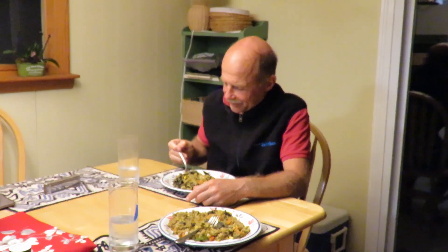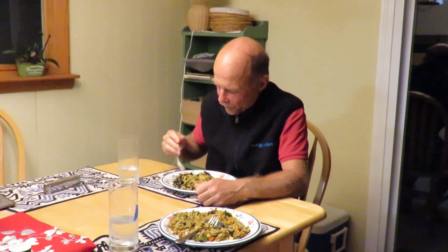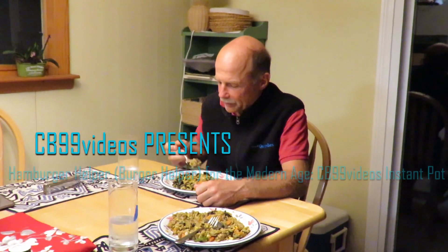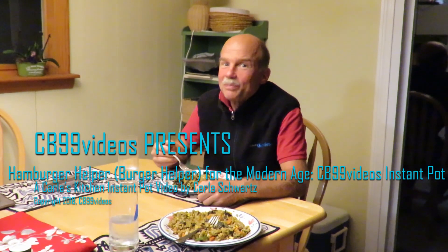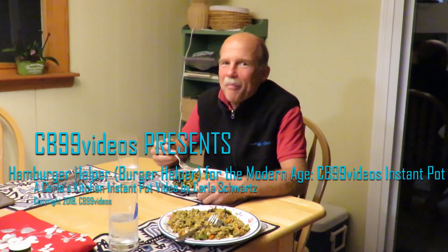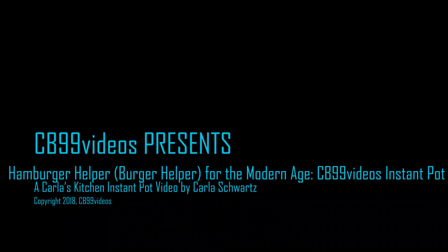I've got this turkey burger helper in front of you. I want you to try it and tell me what it's like. Is it good? Really good? It's really good! So this is burger helper for the modern age — hope you enjoy it. There's a happy man. Please subscribe to CB99 videos.